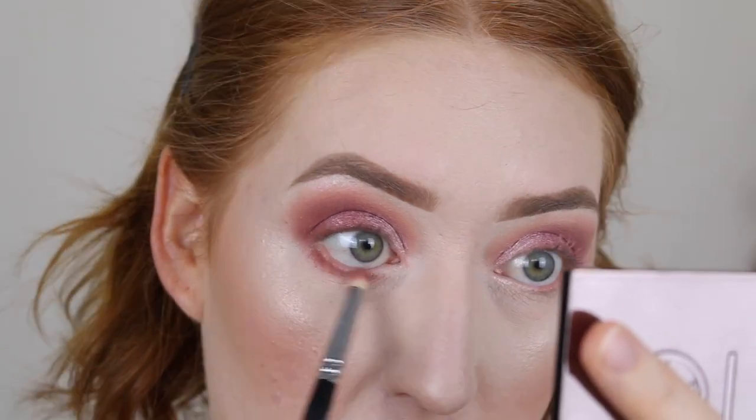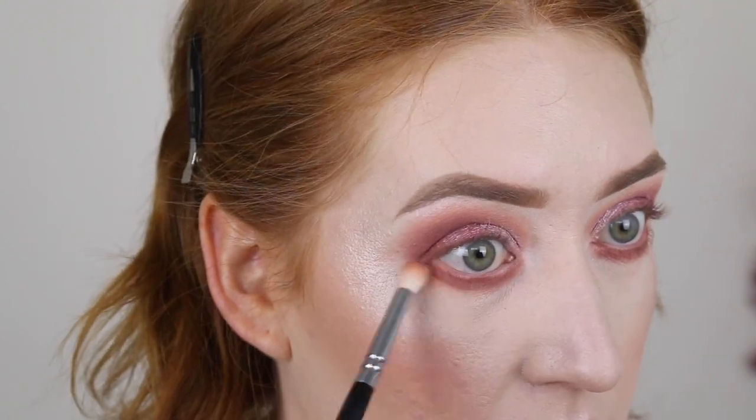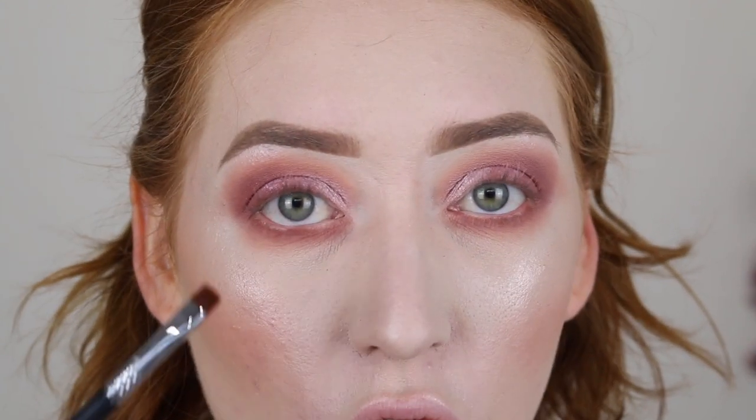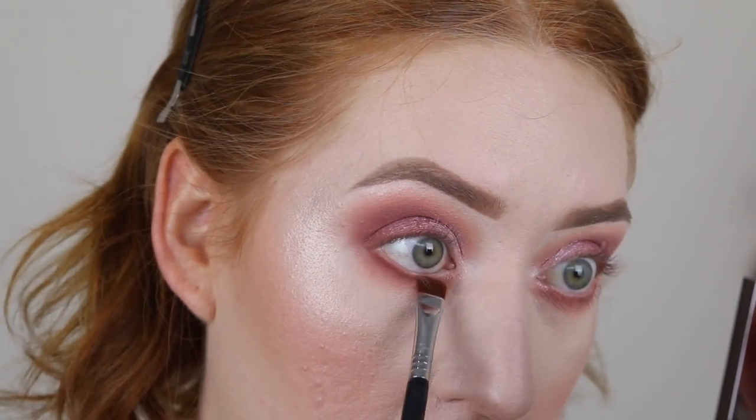I'm going to use those two matte shades on the lower lash line as well, starting out with Blushing from inner to outer corner and then using the shade Plump to blend that out. If you don't like going really smoky under the lash line, I suggest using a brush like my Sigma E15 — you can get nice and close. I like to smoke out my lower lash line a lot because I've got really creasy under eyes and it kind of hides that. I'm also going to take the two darkest browns in the palette really close to the lower lash line.